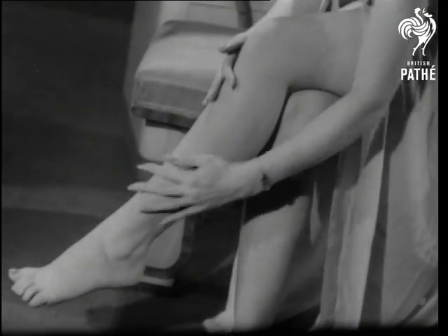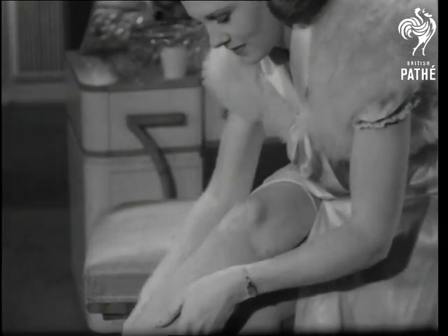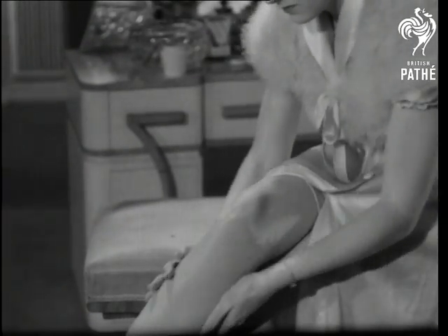Smoothly, gently and evenly, you put on your cream stockings. And in any shade to match the air raid shelter or the gas mask.